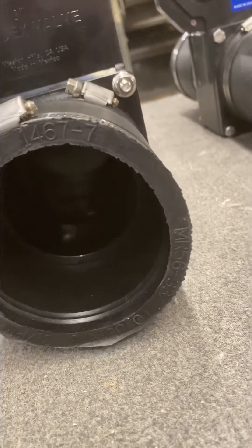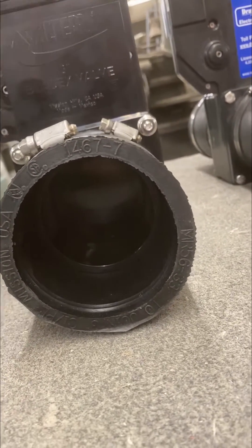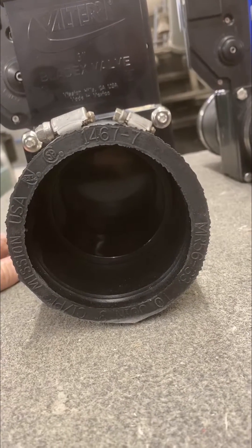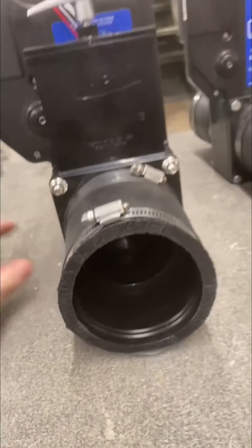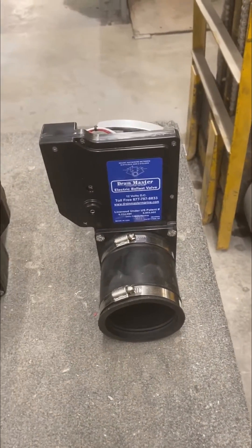The clip lets you close and open your valve as an emergency measure to save a weekend, or until you can get it back to the dealer and have them address the problem.